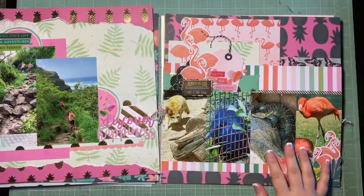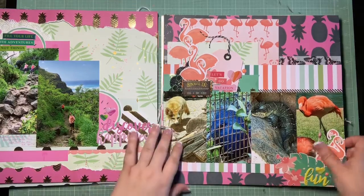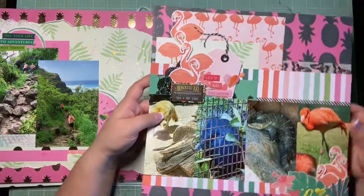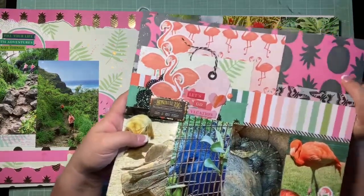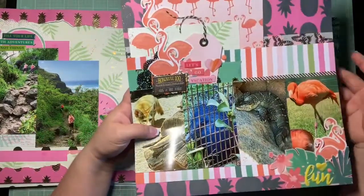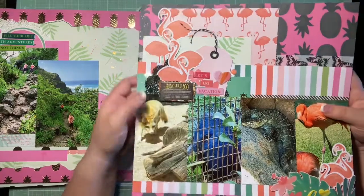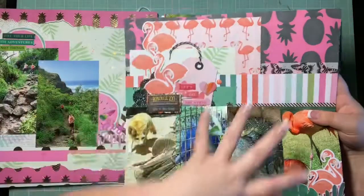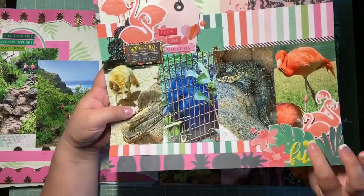Number six was for Paper Issues' Take Five challenge — I was just trying to use up the scraps I had left. I finally used the black and pink watermelon paper I'd been avoiding because the black was really throwing me off. I tried to balance it by using washi tape with black in it, painting a doily black, and adding black twine to pull it into the rest of the page. I used those puffy stickers again too.